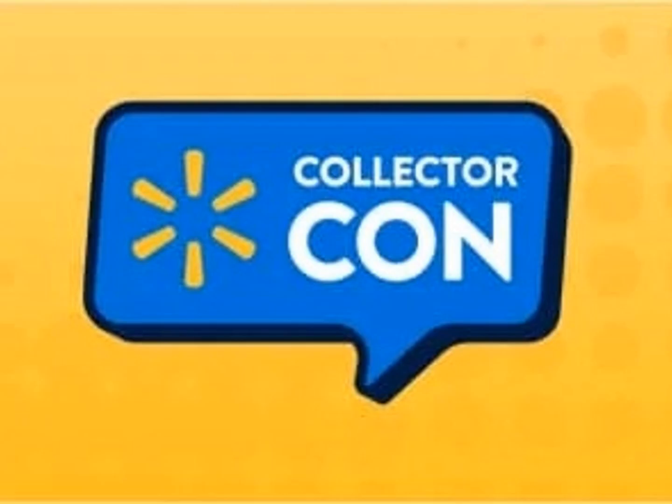Speaking of Optimus, there will be some retro figures revealed at Walmart Collector Con on Pi Day, March 14th. It will probably be the other rumored figures revealed, not Optimus himself.